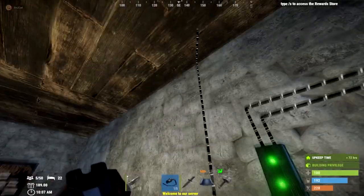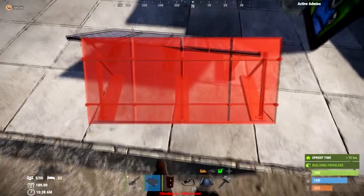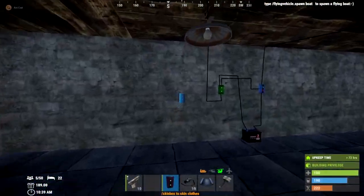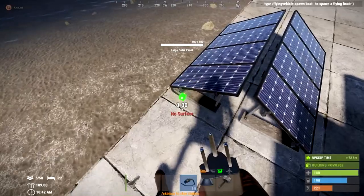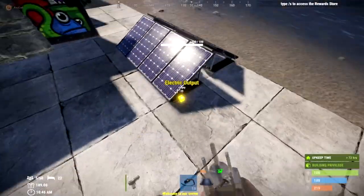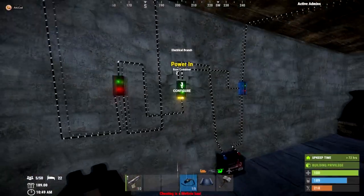If you want to upgrade this to add more lights, you can add an extra solar panel. Best practice is to add one north and one south, and then you need to link the solar panels together using a root combiner. Link both solar panels into the bottom of the root combiner — this gives you power from both panels out of the top. Put that into the bottom of the electrical branch, and you'll need to reconfigure the branch for the extra panel.